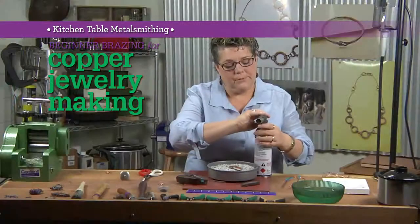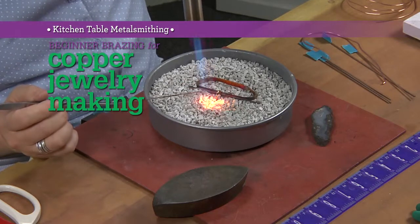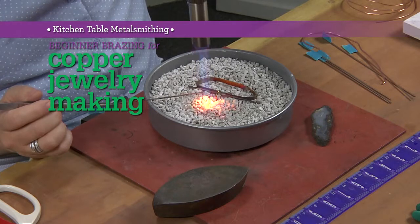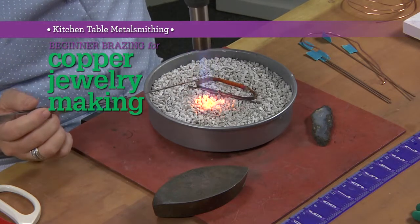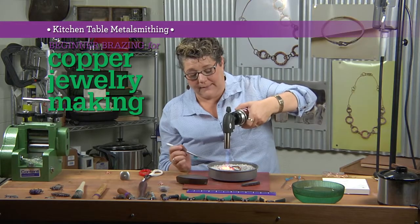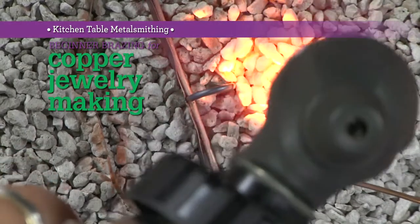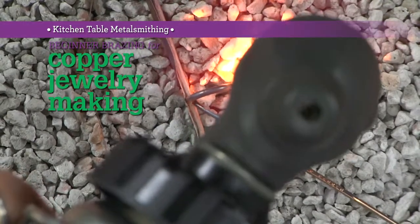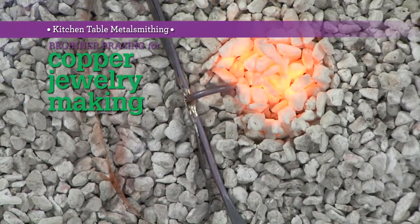So we're going to start our torch. I always have my brazing rod in the vicinity of the heat — not directly in the heat, but in that area so it can be preheating. If this is cold and not hot enough, it will stick to it and you have a new component on your piece. So when I see that metal start to glow slightly is when I want to go in and touch. So it's getting up to temperature. I'm going to come in and touch. And I'm done.